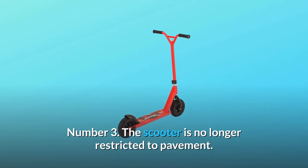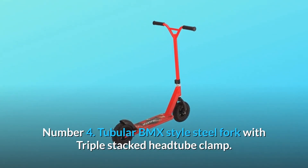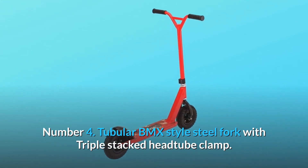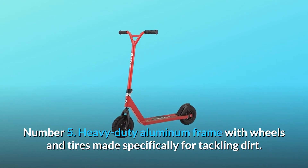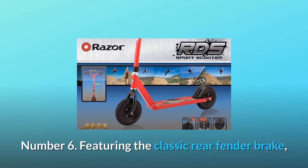Number 3: The scooter is no longer restricted to pavement. Number 4: Tubular BMX-style steel fork with triple-stacked headtube clamp. Number 5: Heavy-duty aluminum frame with wheels and tires made specifically for tackling dirt.